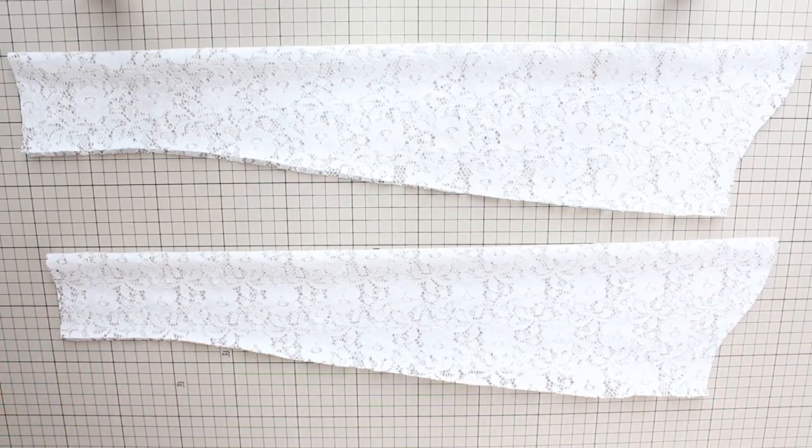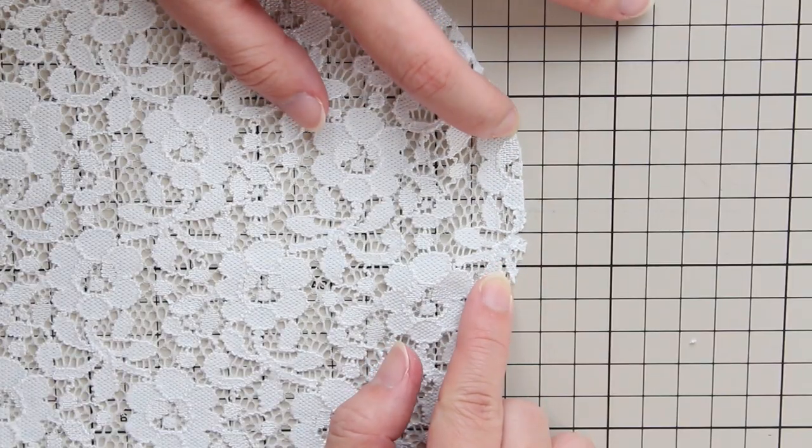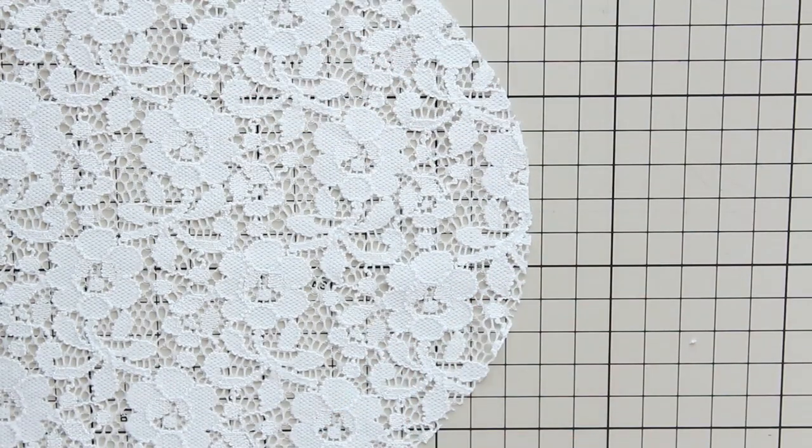If you're using lace like I am here, your notches may not show really well. If that's the case, just use a marker and make small marks instead.